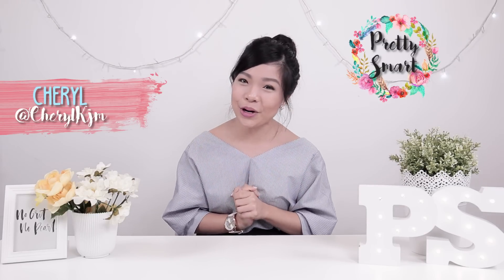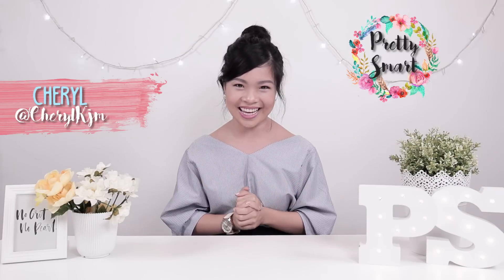Hi guys! Welcome to another episode of Pretty Smart! My name is Cheryl Kojum and for this episode, we're going to show you some hacks and tips to achieve flawless Japanese skin.